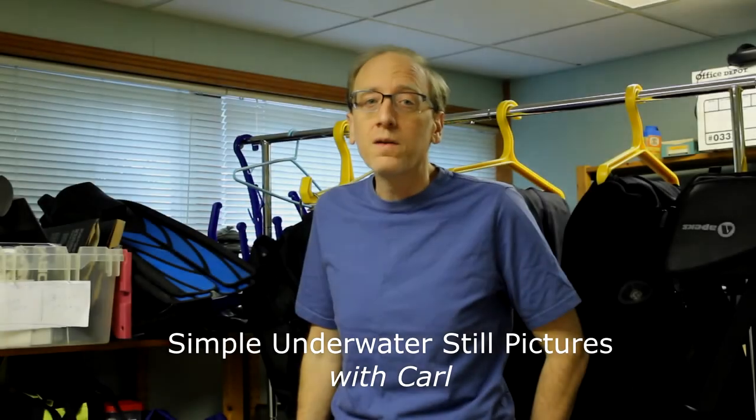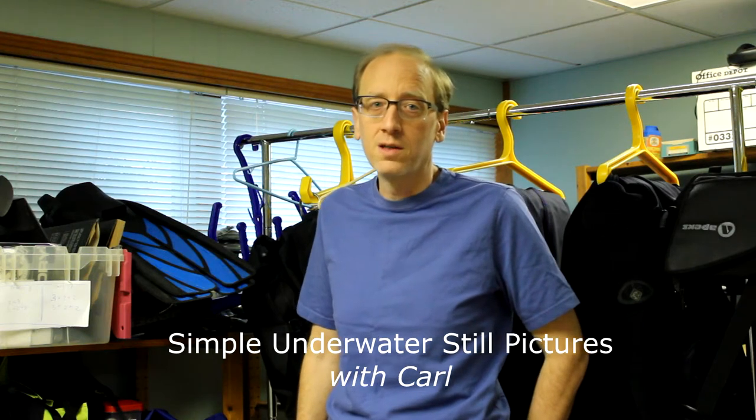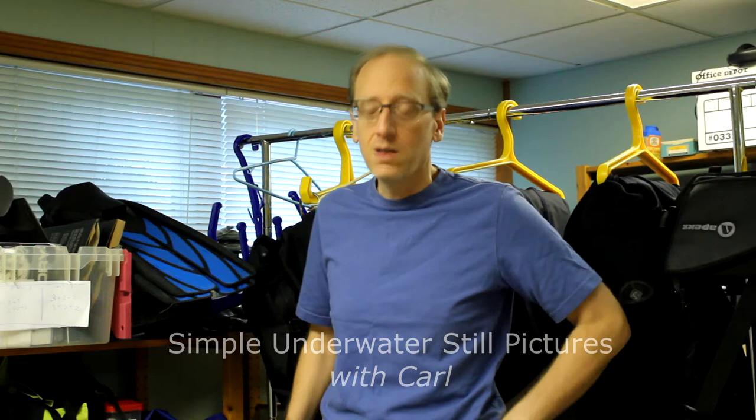Hey everyone, this is Carl with a quick tutorial on perhaps the simplest way to take underwater still pictures — even under 50 feet of green water. All you need is a GoPro Hero 4, a filter, and one button push. Now, you won't get beautiful magazine cover photos. That requires lights, batteries, a fancier camera, and lots of practice. But you can get nice snapshots of what you see underwater.